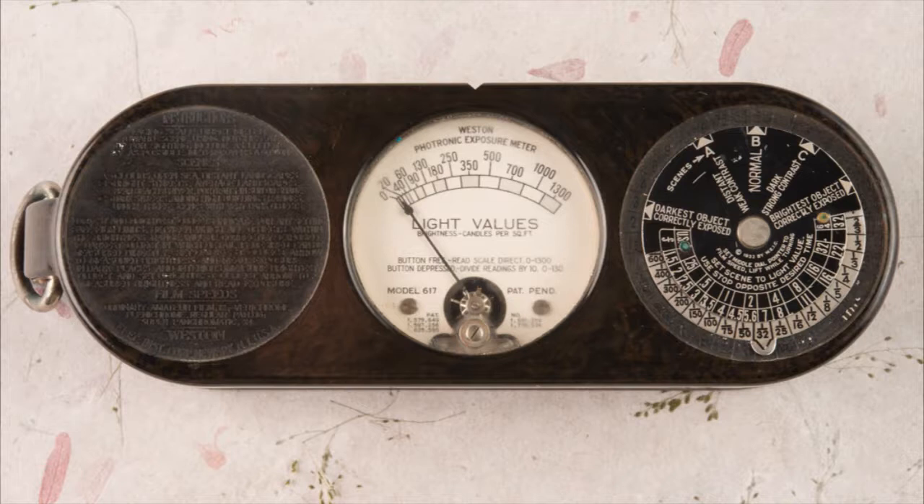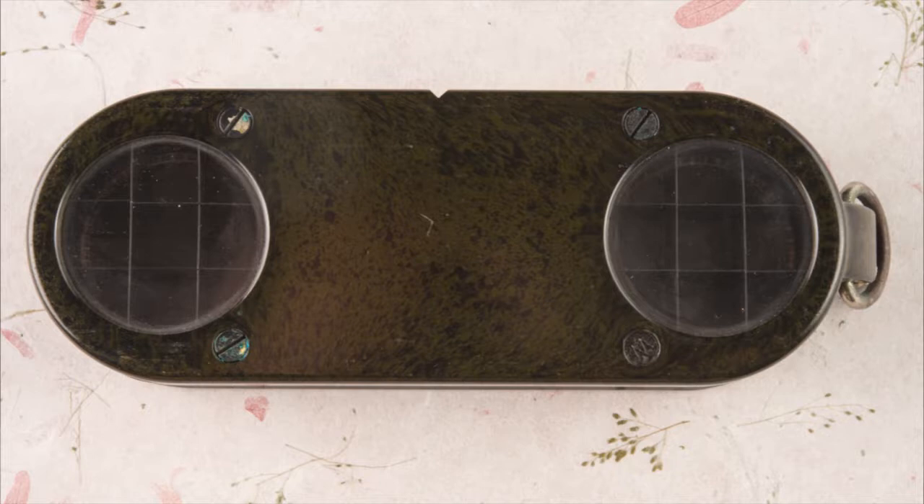As I mentioned in the last video, this is the first one — the beginning of having electronic meters for still photography. It is a marvelous thing. I wish it still worked, but hey, we can't have everything. Some old Weston meters, more than 50 years old, still work because these things actually generated electricity.